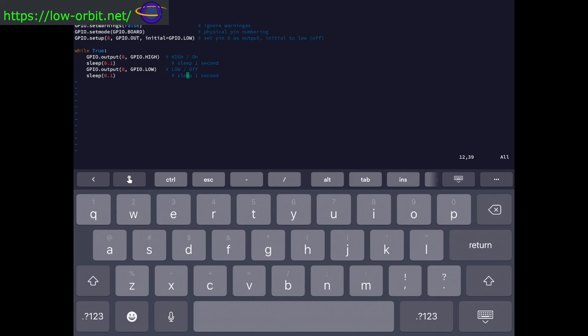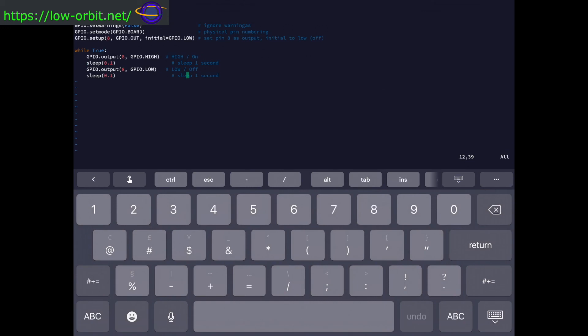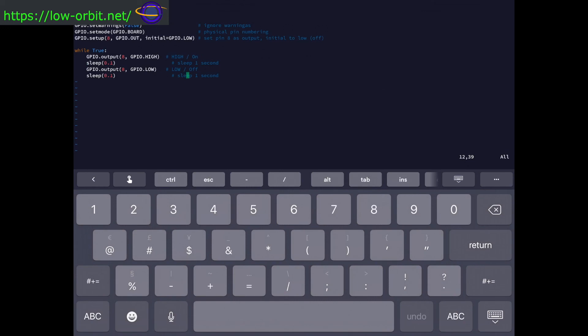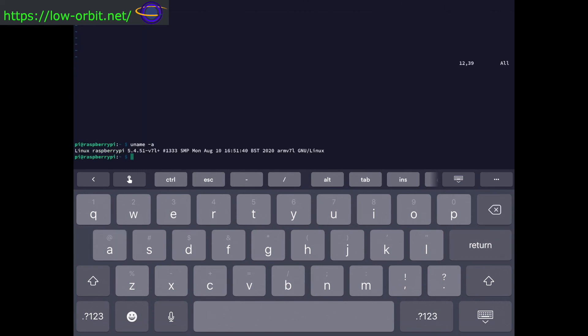Getting out of vi is a little more tedious without a real keyboard since there's no colon by default — you have to type it. Using vi on this keyboard isn't bad for basic management, but it's not as good as having a physical keyboard. It works fine for the basics and getting around, though.